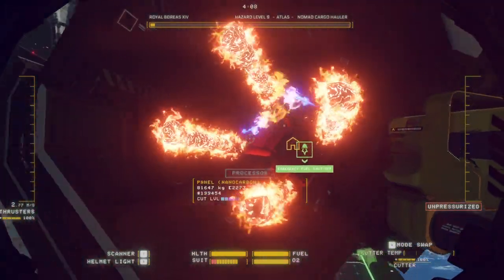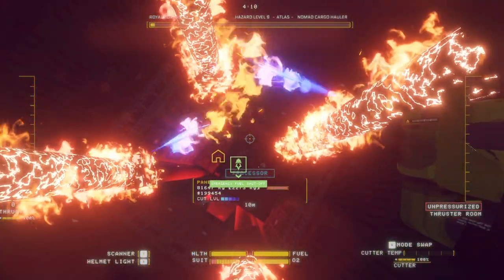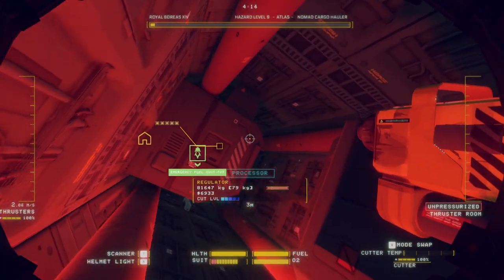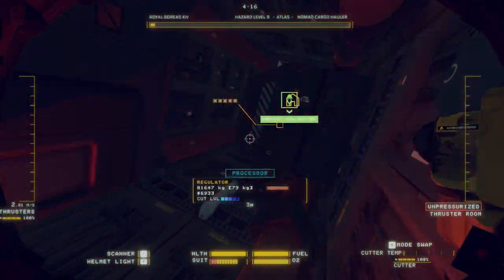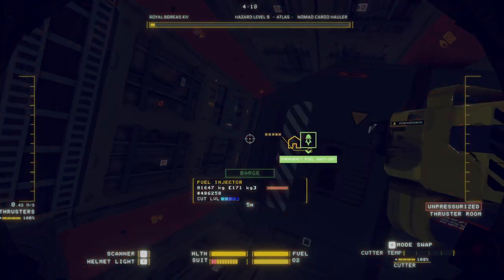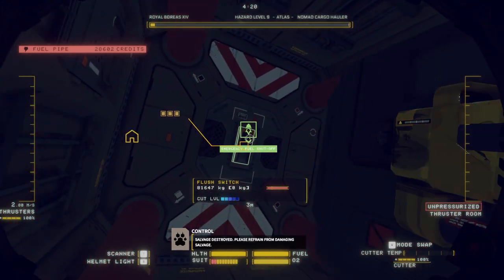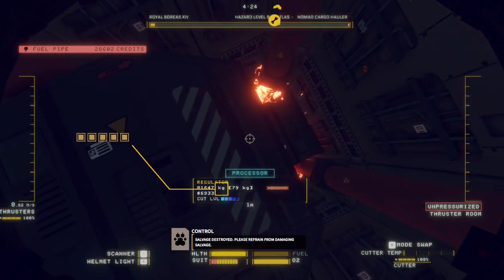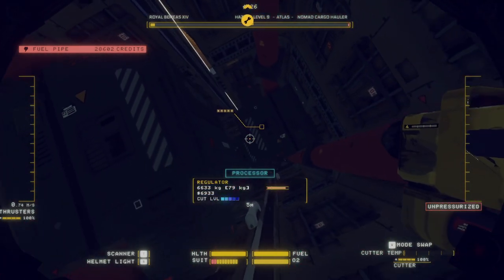We're going to get burned, so try and avoid getting burned. Oh - we didn't get burned! I mean, I have got unlimited health because this is free play, but it's fine. And boom - fast way done.